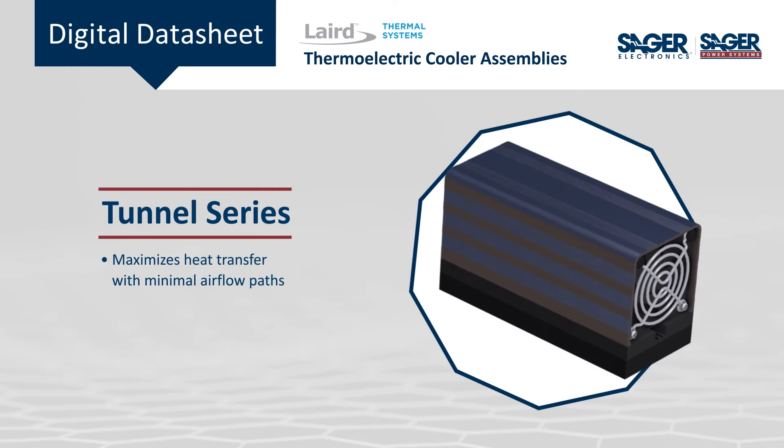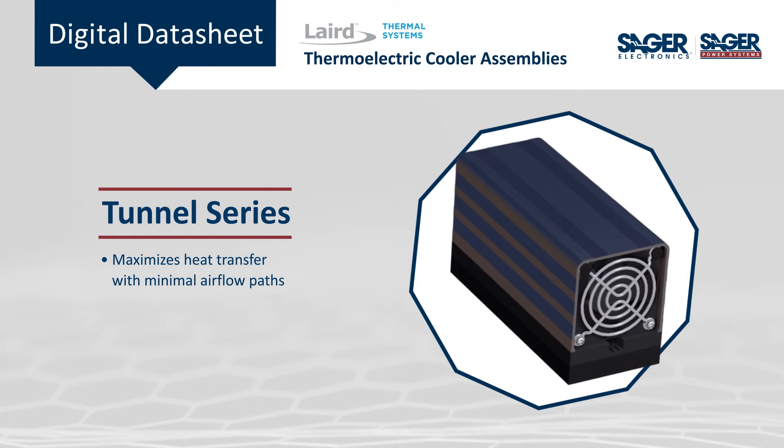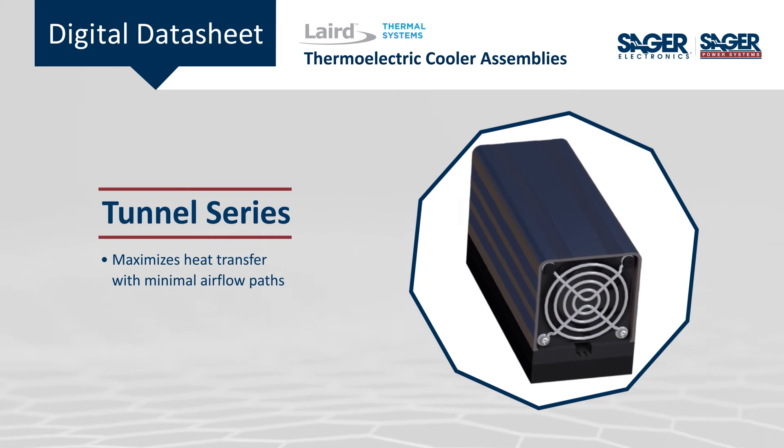The Tunnel Series uses a design that maximizes heat transfer with minimal airflow paths for the most compact form factor.